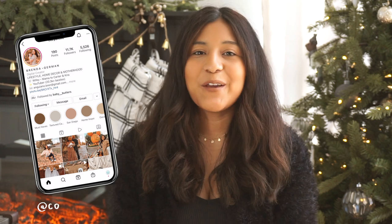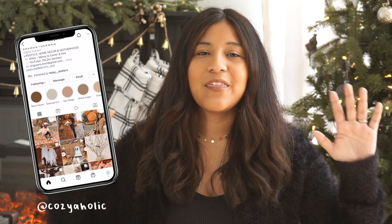Hey everyone, welcome back to my channel! If you are new here, my name is Brenda, also known as Cozy Aholic. For today's video we are back with more Christmas decorating and we are finally decorating the formal living room, which I just love the way it turned out — super classic Christmas vibes, very organic.